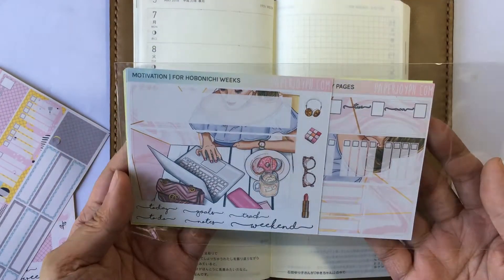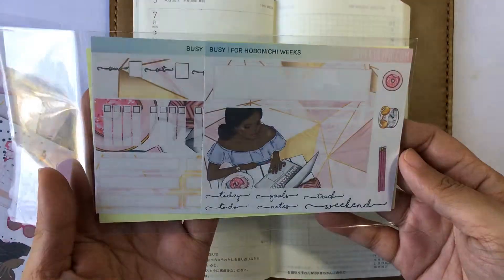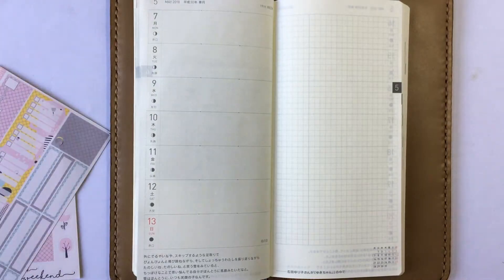Here are the other kits that are good for the weekly pages. They are very chic, very pretty. But we are going to be using the cute one today.